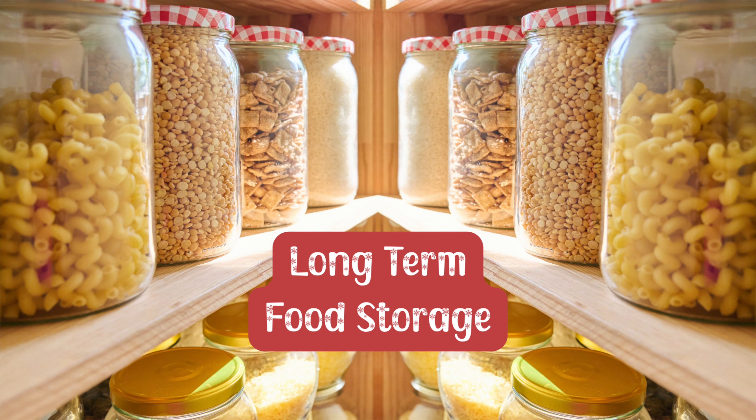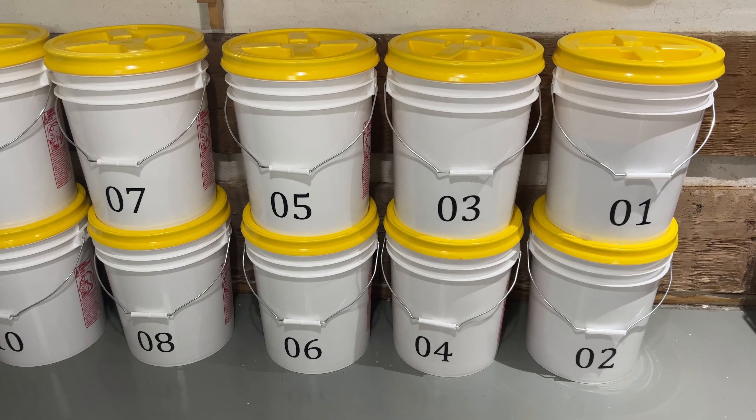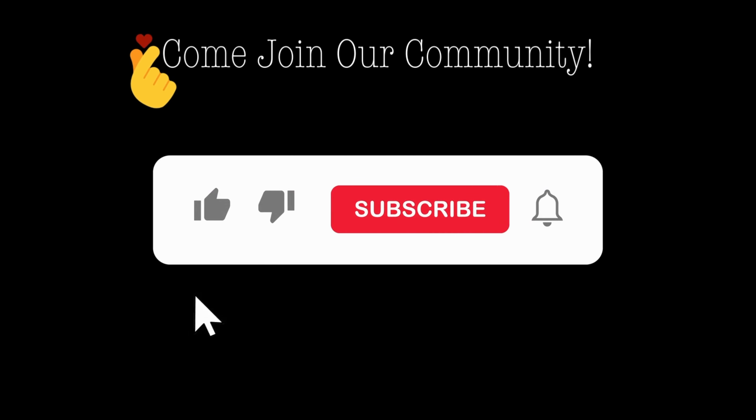Hello, join us as we delve into the world of long-term food storage. Even though you may have little of this and little of that, you can still store long-term using food grade buckets and gamma lids. Let me show you how. My name is Jersey. Welcome to my channel. Let's jump right in.